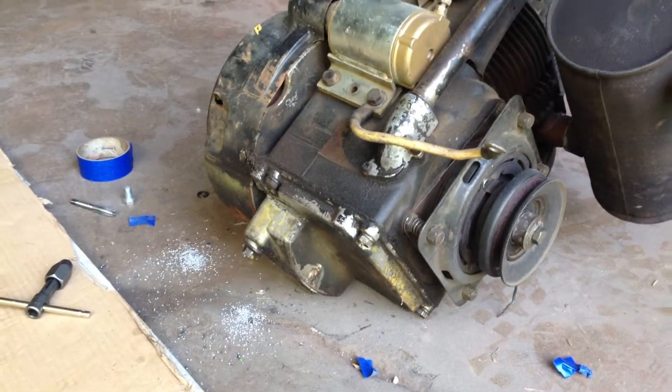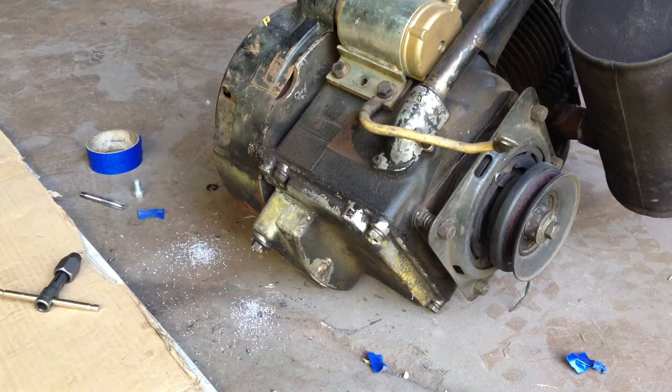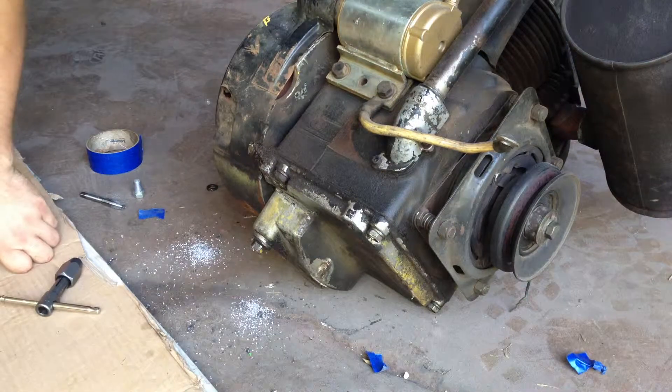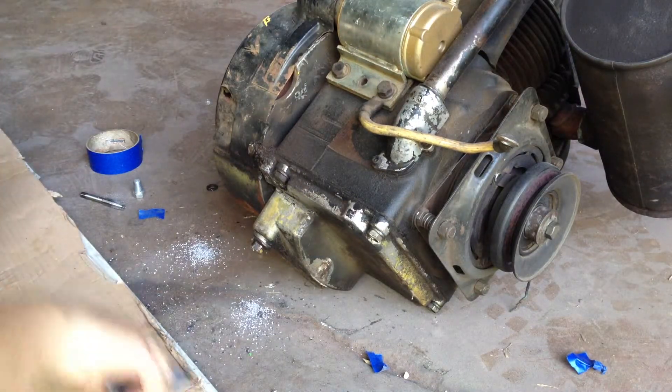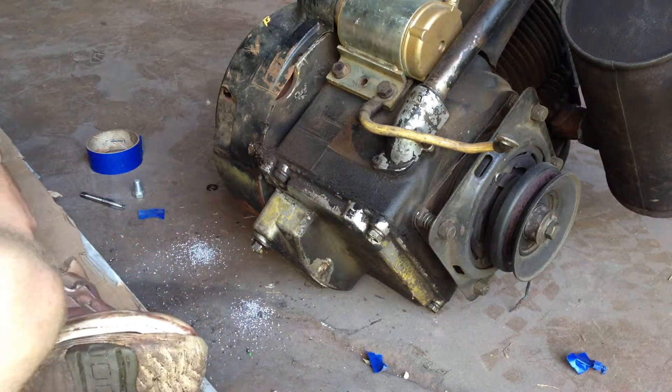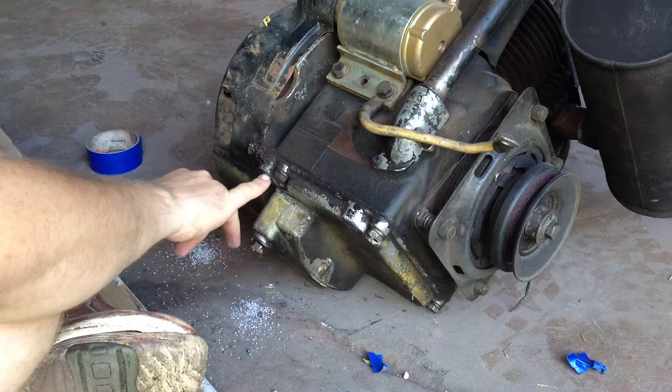Hey guys, it's Shoots 5000 here. I'm going to show you how to fix the engine cradle mount bolts — engine mount bolts here and here.